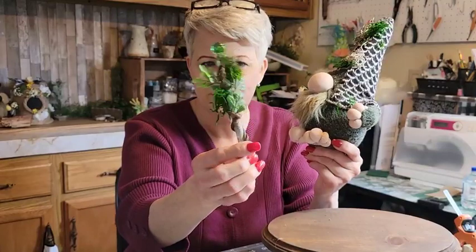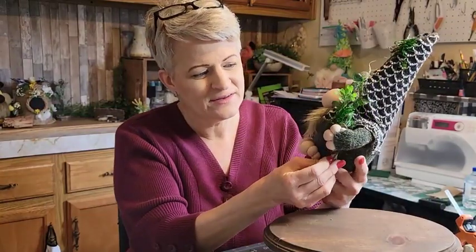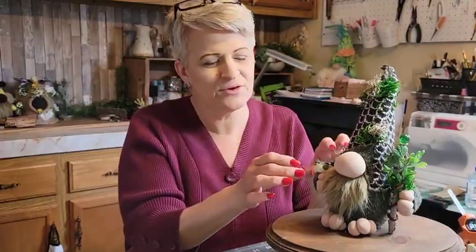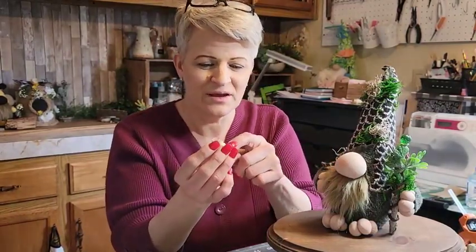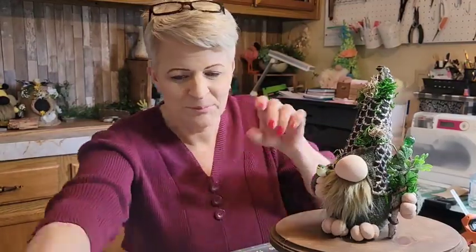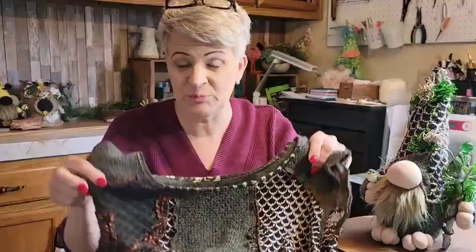I'll show you how I made this little tree branch stick, and I'll show you how I did his arms. I didn't want to glue the little bird on because I might use it for another project, so I took a pin from my sewing, cut the head off, and just poked it in. If I were to sell this I would glue it on. Here's the sweater I used — I went to a thrift store, so check out your thrift stores and rummage sales, you can get them really cheap.